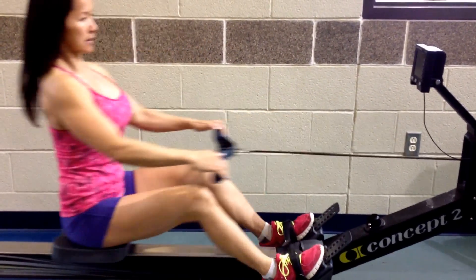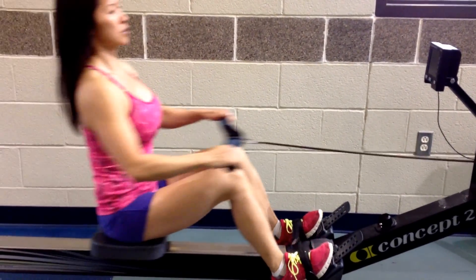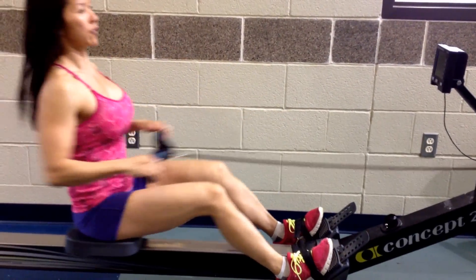More resistance. And make it feel faster as well — more cardio effect.